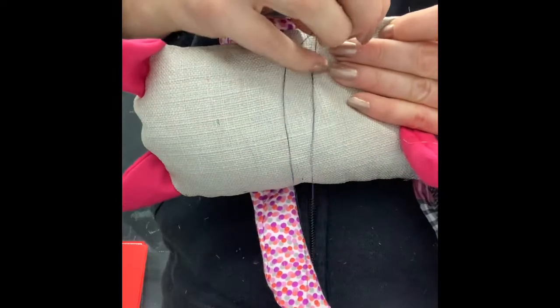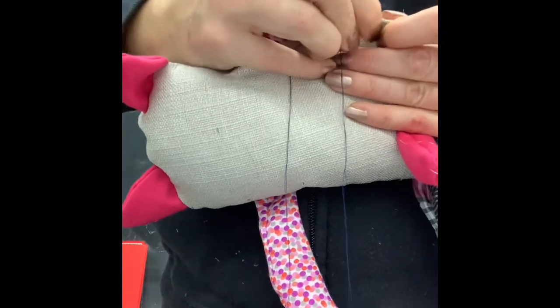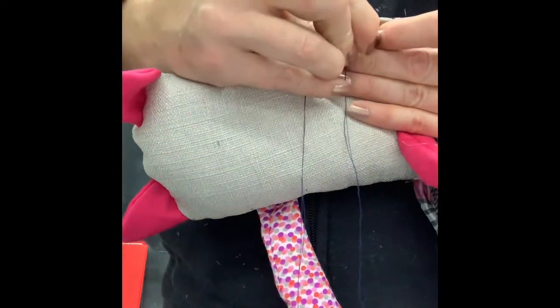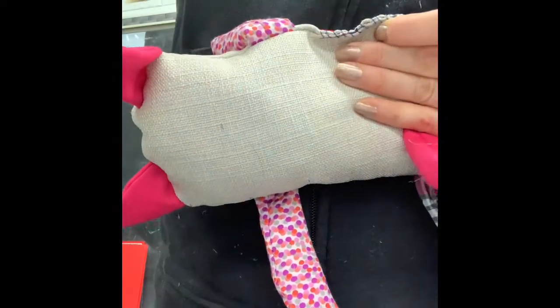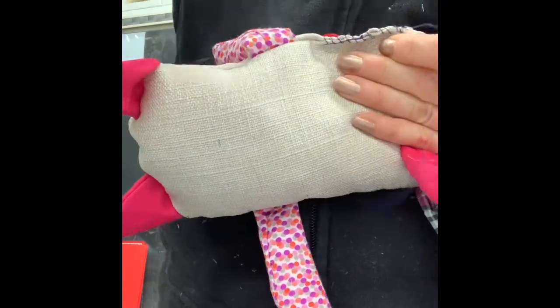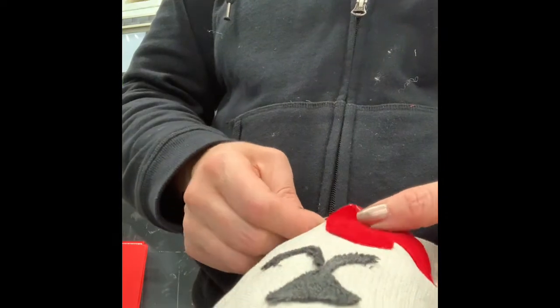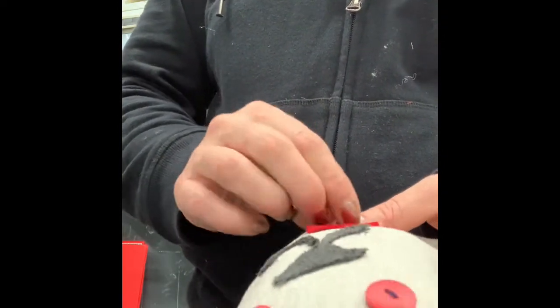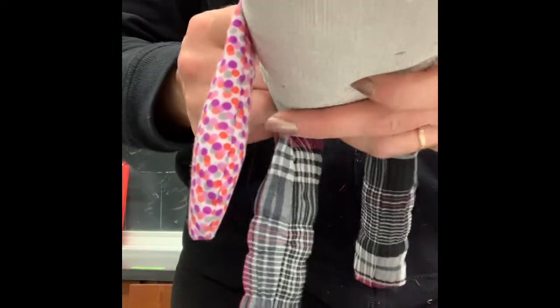I'm going to do another little mend on her so she looks like she's been mended a couple of times. That's my first intentional mend — I intended for it to look like that, it's a design choice. I'm going to mend her heart too, since right now it's just glued on. I like the idea of intentional crisscrosses.